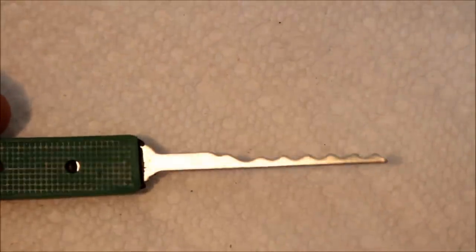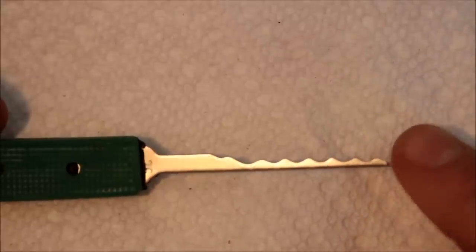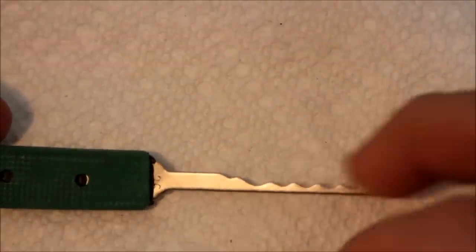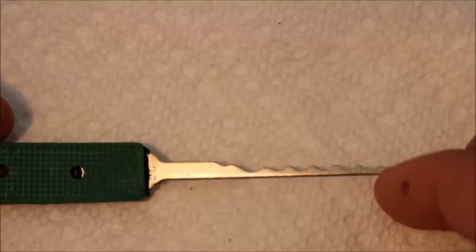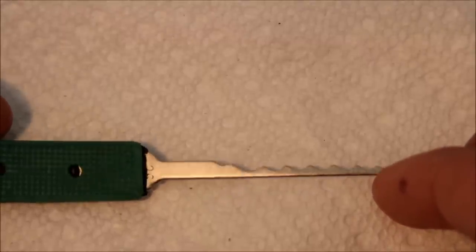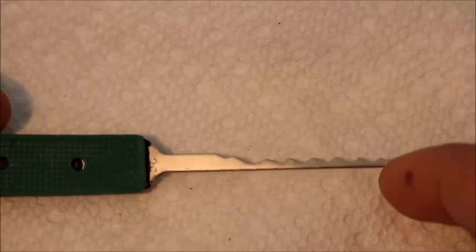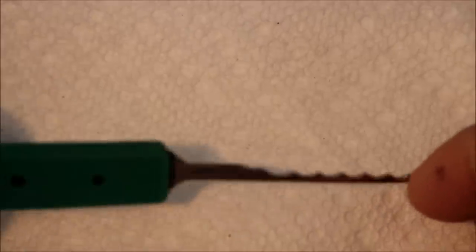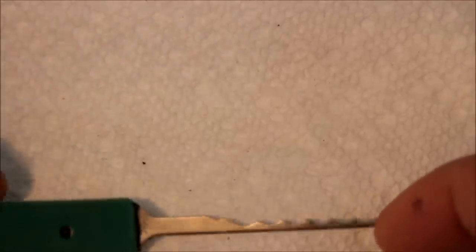And then there's this one — I'm going to call it the saw, for lack of a better term. The profile is similar to a Bogota, but not really. The aspect is wrong on the bumps, and it's really thick. I think this was either 036 or — yeah, 036.